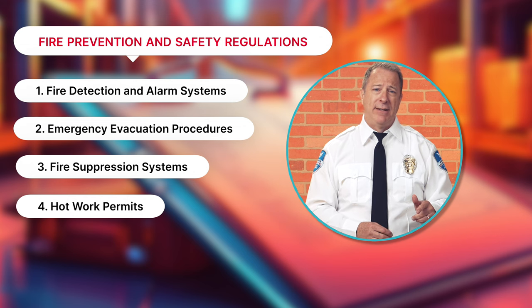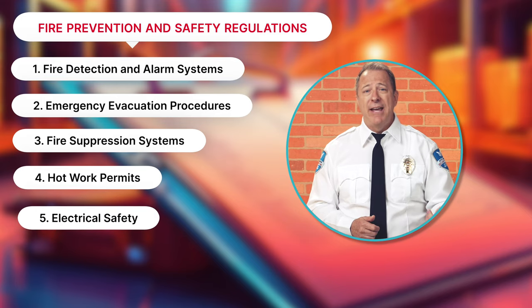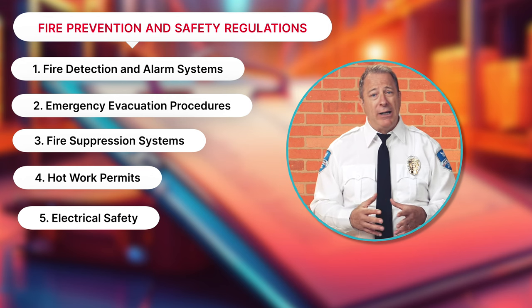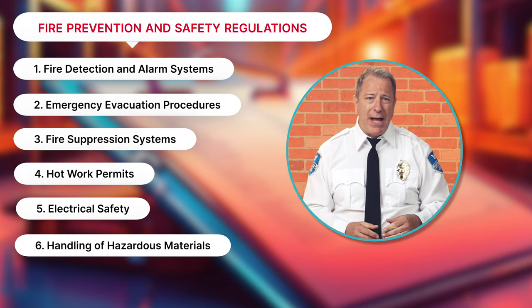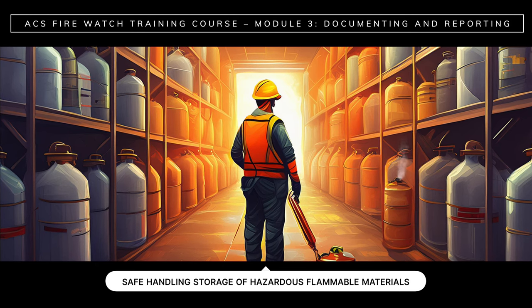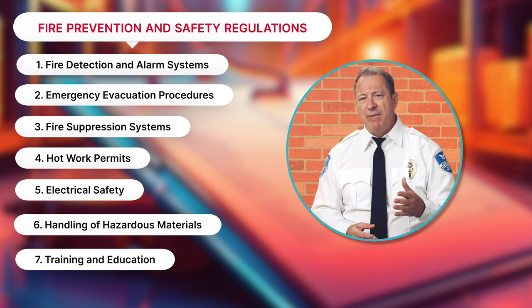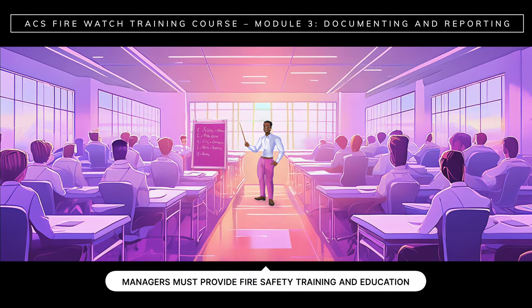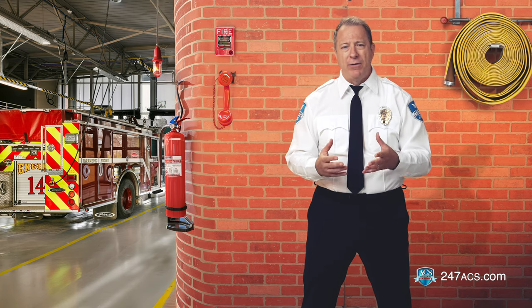Hot work permits: in most cases, business owners have to obtain permits for hot work activities to make sure that precautions are in place to prevent fires. Electrical safety: property managers must follow electrical safety standards to prevent electrical fires. Handling of hazardous materials: property managers must comply with the safe handling, storage, and disposal of hazardous flammable materials. Training and education: business and property managers must provide fire safety training and education to employees and occupants to ensure that everyone knows how to respond to a fire emergency.